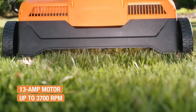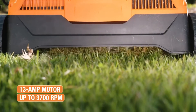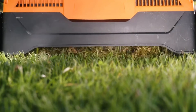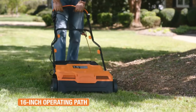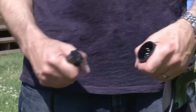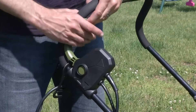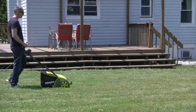Each dethatcher's key features, pros, and cons will be discussed, allowing you to find the perfect fit for your lawn. Remember to do your own research, as the right dethatcher depends on your lawn's unique needs. Don't forget to check the description below for product links. Let's begin our journey to a vibrant, healthy lawn.